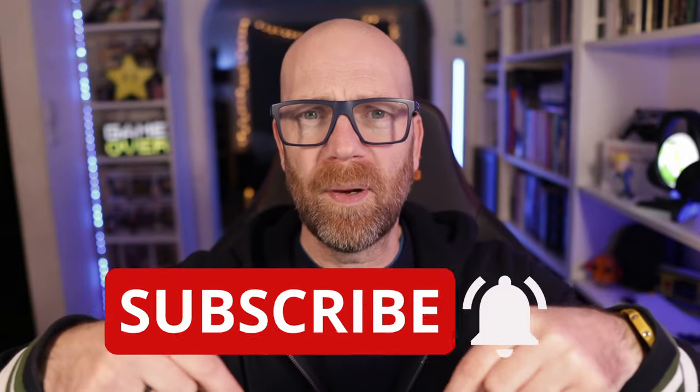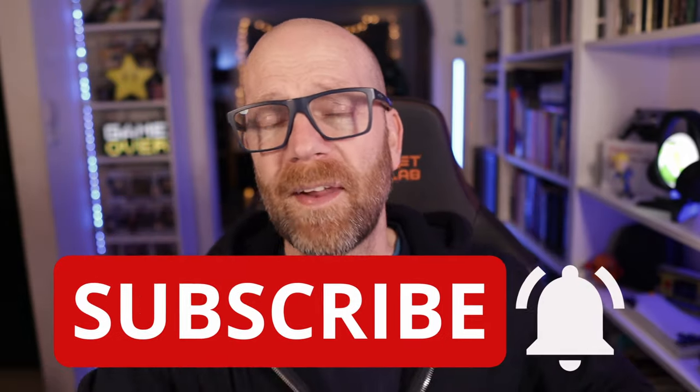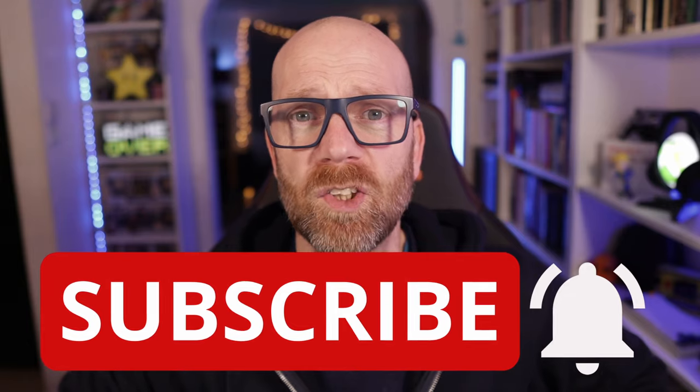I hope you found that interesting and useful. I've put some details down for you in the description below. If you like this video, hit the like because I like it, YouTube likes it, and it helps people like you find content like this. If you're new to my channel, please hit that subscriber button and toggle that notification bell so you'll know when I go live with videos like these.